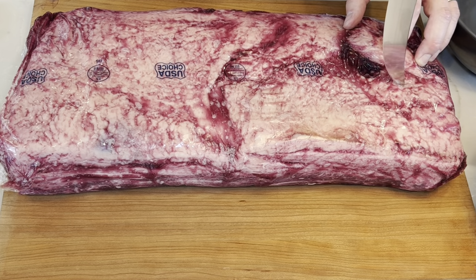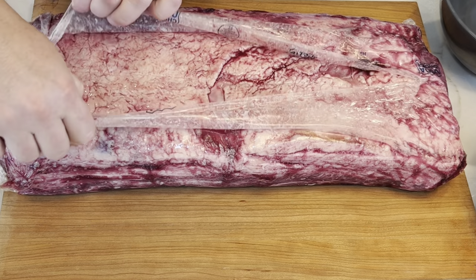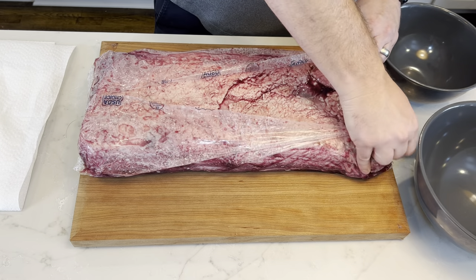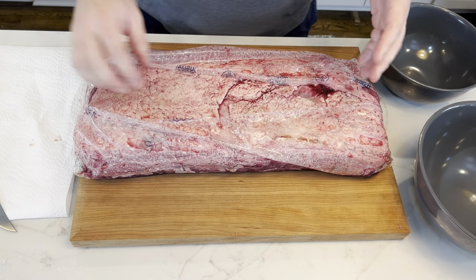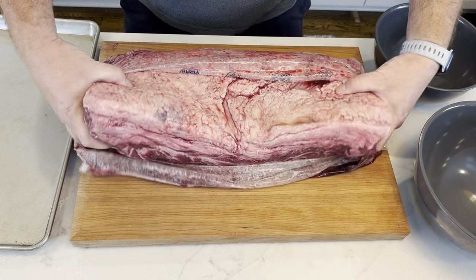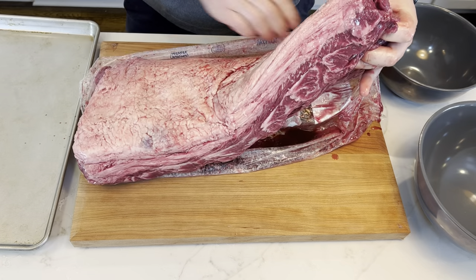We're going to take our knife, just take a little score — a little tiny one. If it's super sharp, you can go right to that plastic and it separates pretty easy. We're not going to go all the way down; we're not ripping it open from the bottom. We want to keep as much of that liquid intact as possible. We're going to reach in and slide it out of the bag while keeping as much of that liquid in there as possible.